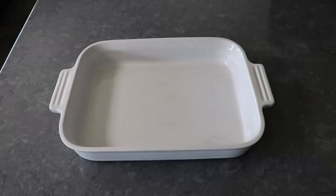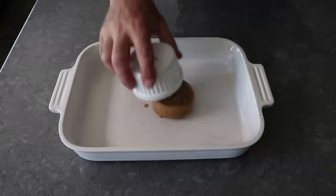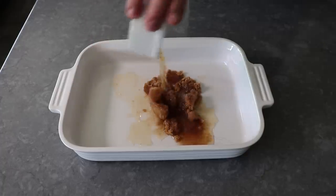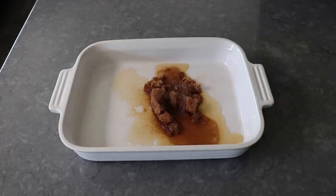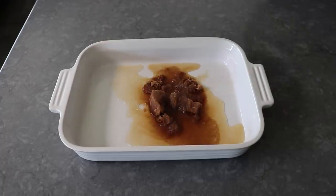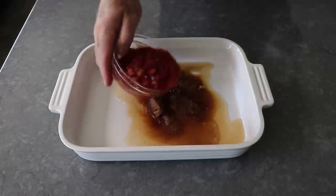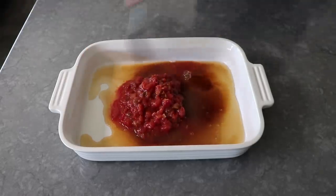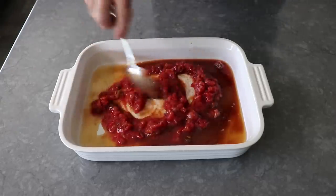So let's go ahead and get started by dumping some brown sugar into a baking dish, followed by some apple cider vinegar, as well as some high-quality jarred red salsa — or, for extra credit, some homemade salsa. Then we'll take a spoon and give this a quick mix, just to dissolve that brown sugar before we add the rest of the ingredients.